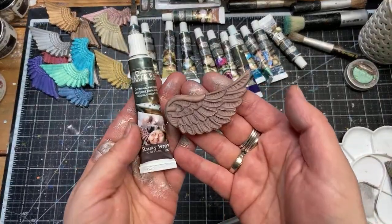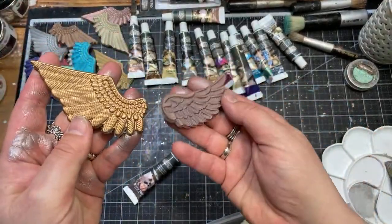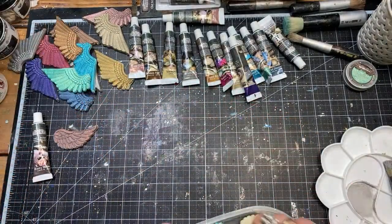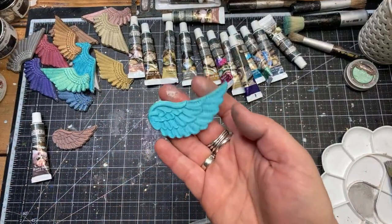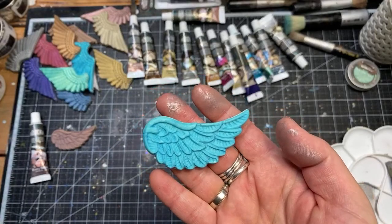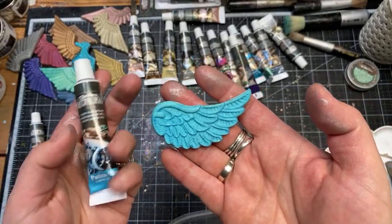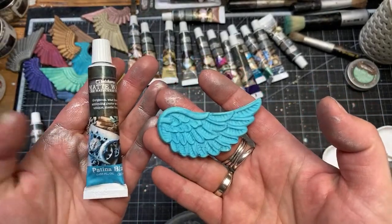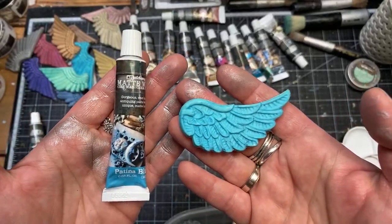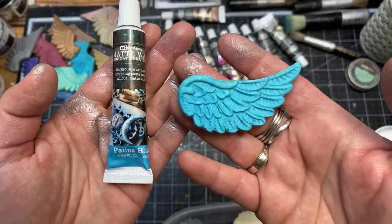Another important group you were asking about: the matte waxes. Matte waxes are all in the tubes already. We've got Rusty Brown — you can see a completely different finish. Looking at this brown and that brown: this is metallic, this is completely flat. I'm going to put them here. The formula is exactly the same as it was, just a tiny bit more creamy so it's easier to squeeze from the tube.